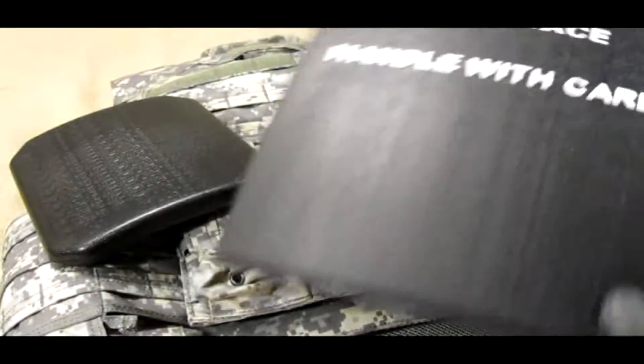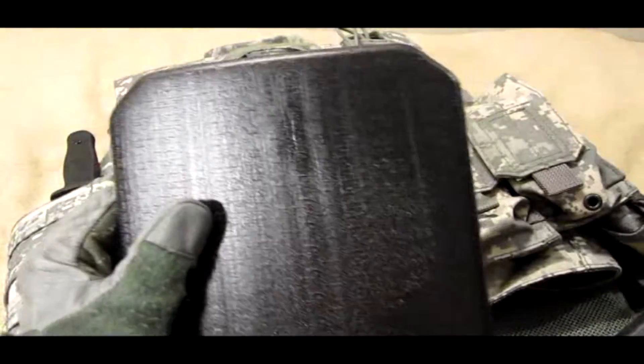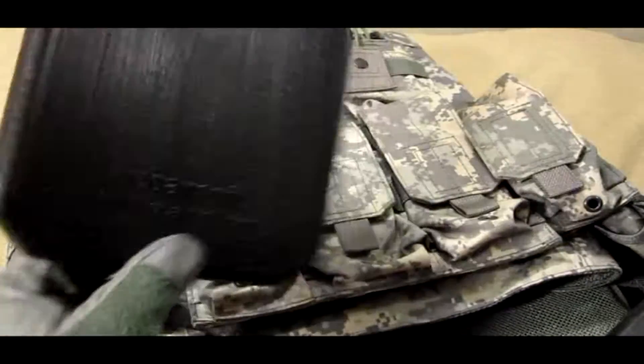You get two plates: the big one, 10 by 12 inch, and the small one, 6 by 8 inch. The small ones are only made by Toy Soldiers or EP Airsoft — these are the only ones available.